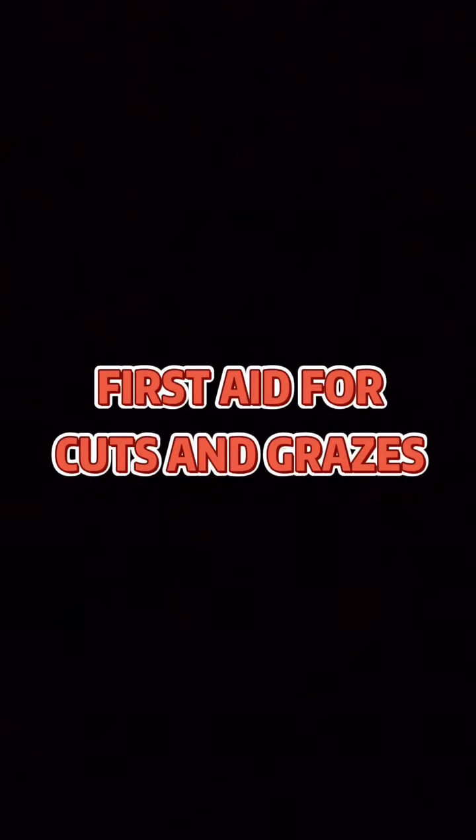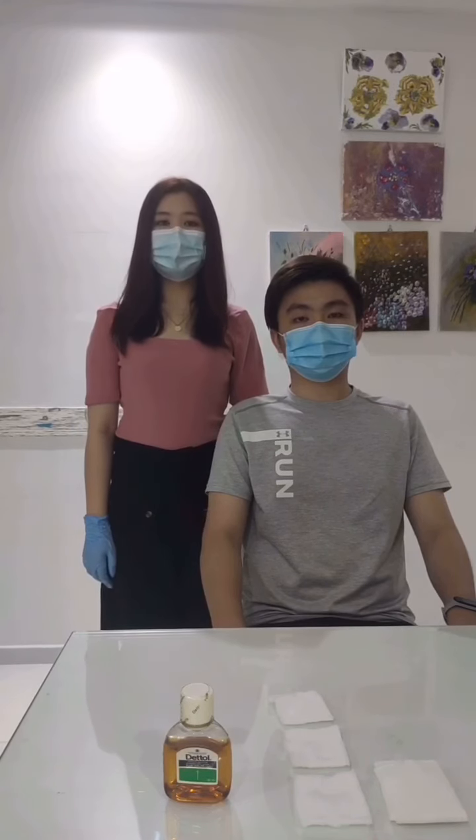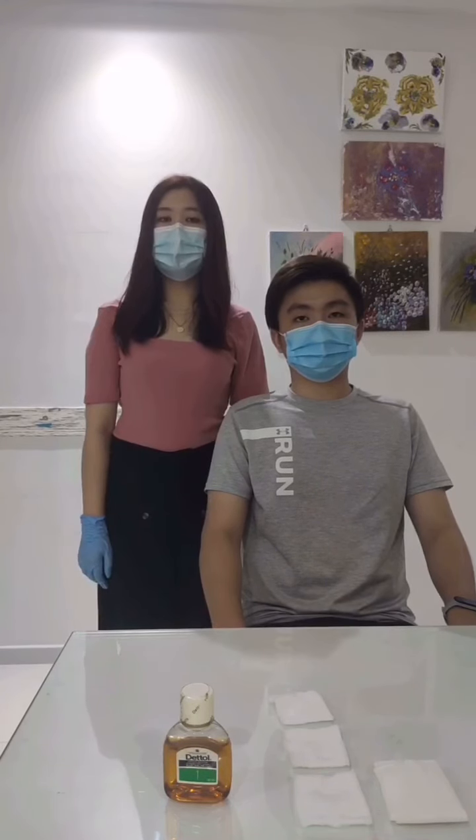First aid for cuts and grazes. Cuts and grazes are the most common type of injury. A cut is a complete break of the skin, whereas a graze is the top layer of the skin being scraped off.